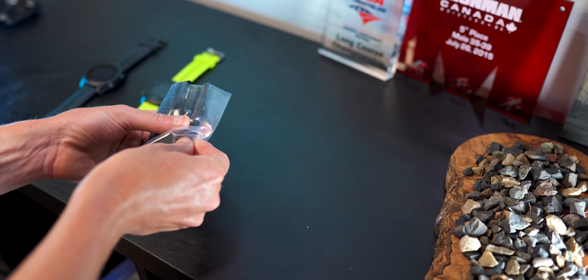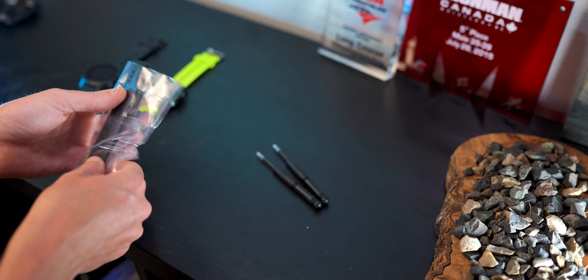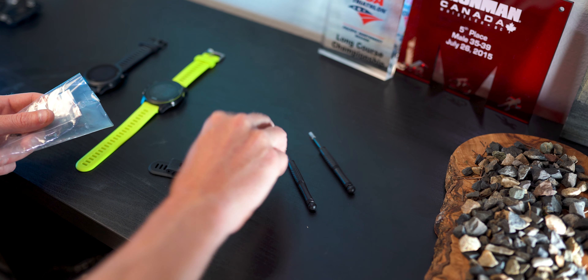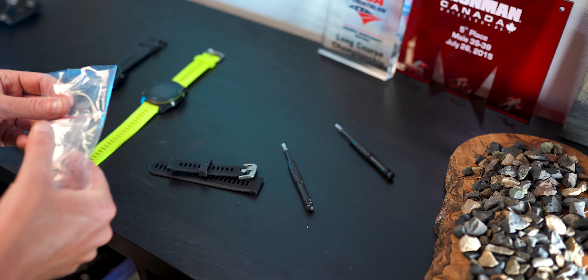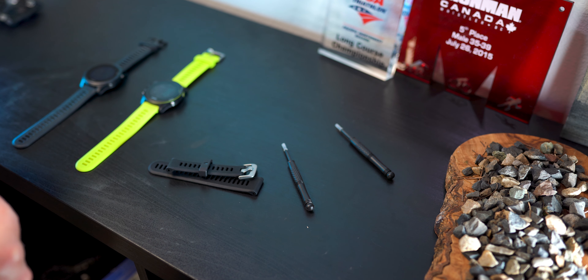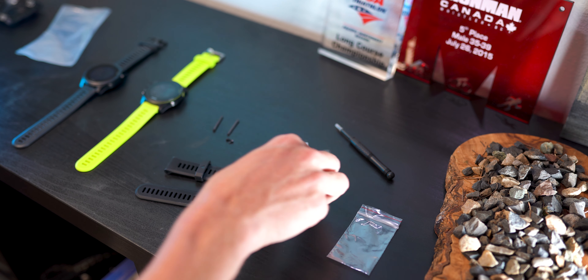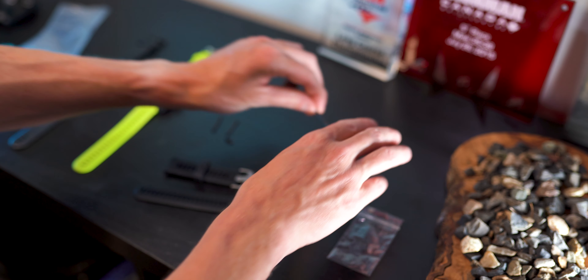The tools that we're gonna need to replace this watch band are two very small screwdrivers, the actual new watch band that we want to replace the old watch band with, and then also two very small new screws — or you actually can use the screws from the previous strap if they're not damaged.